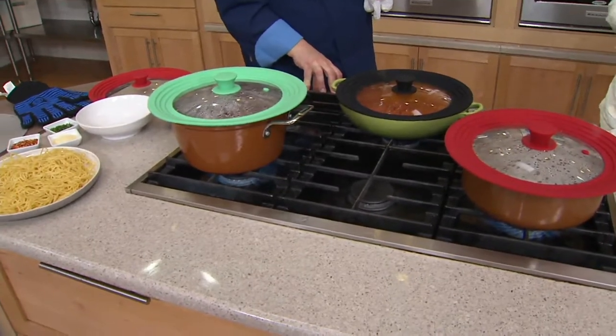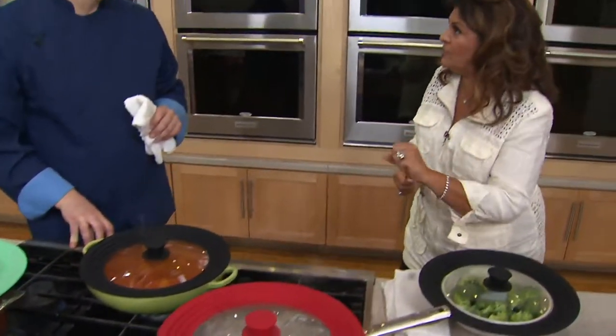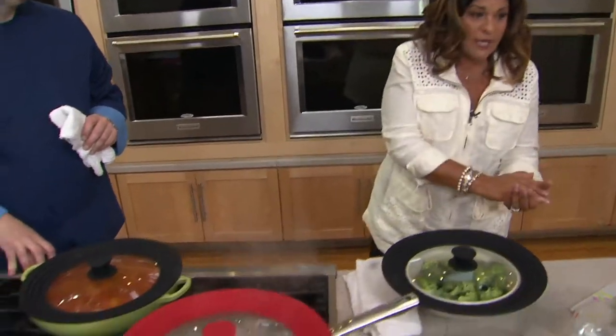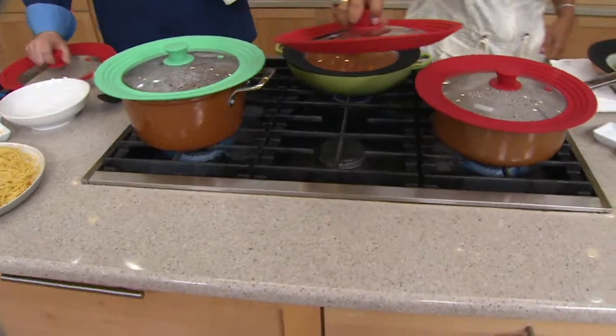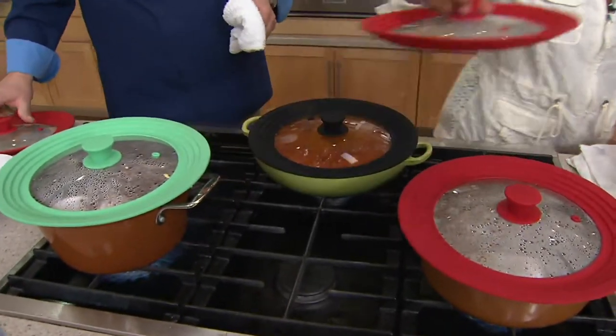I pick them up — this one doesn't fit, this one doesn't fit, that one doesn't fit. It is maddening that I can't find the right lid. Do you know what a relief this would be? Go in, grab one of these, and know it doesn't matter because it's all going to fit.